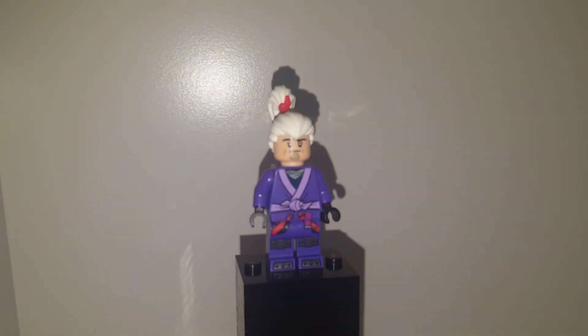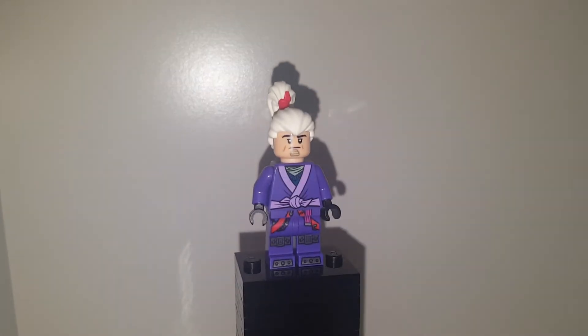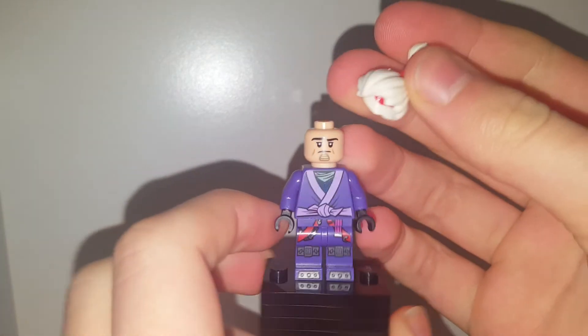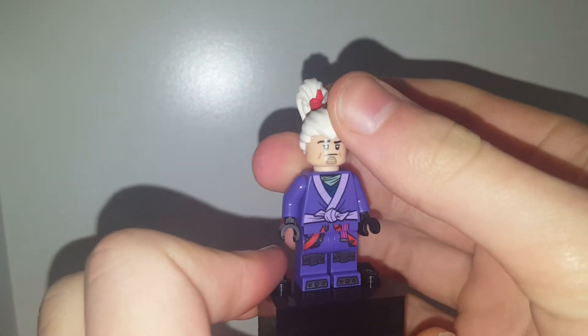Welcome back to another YouTube video. I'd like to tell you all about Shoot from Hunter x Hunter. The parts I'm using — I thought I'd say this first — is King Tut's headpiece from the LEGO Batman Movie minifigure series 1.